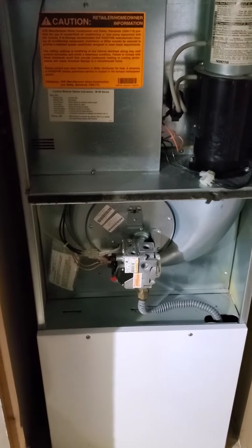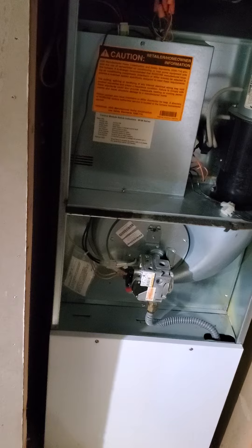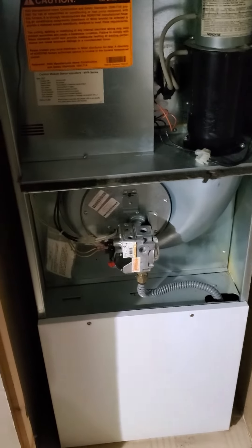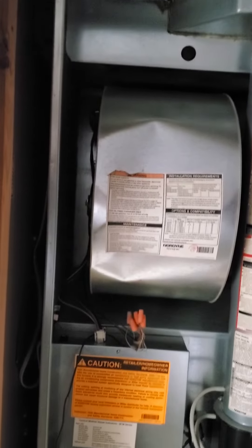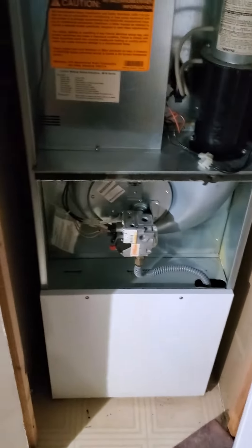So when Richard was out here, he quoted you what for the inducer? It was over $1,000 — the north side of $1,000 for an inducer motor. Given the age, there was a question as to whether or not it made more sense to replace it. But finances are a real challenge, and availability is a real challenge.